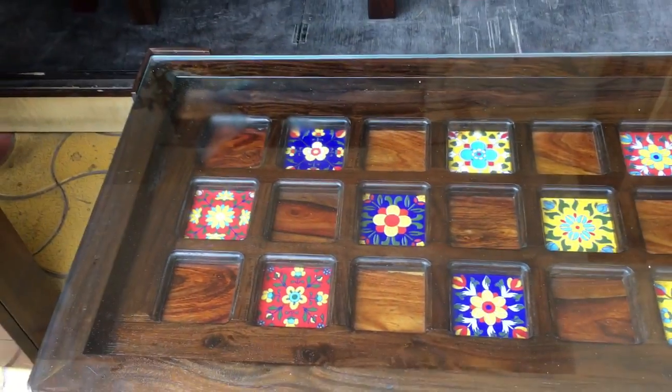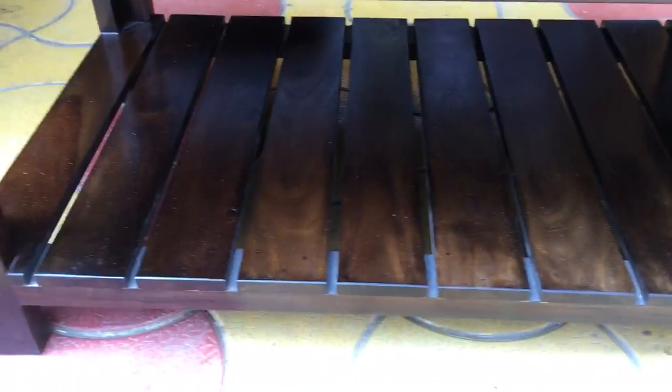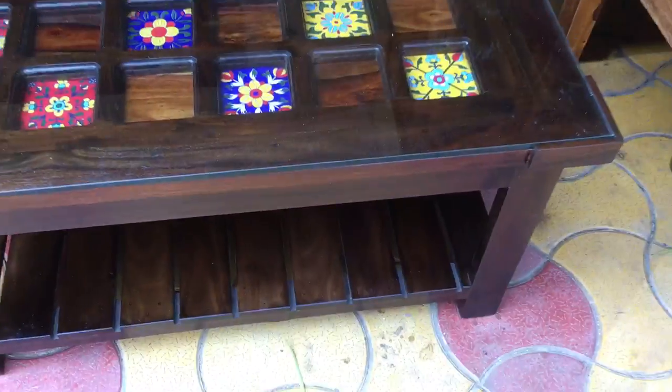This gives it a beautiful look. The table is polished in walnut. There is an under shelf to keep your magazines, newspapers, and knickknacks.